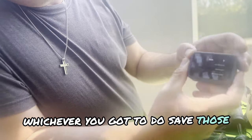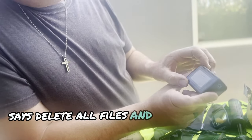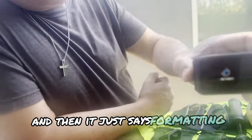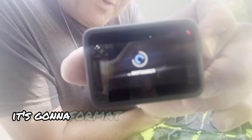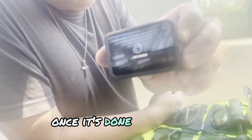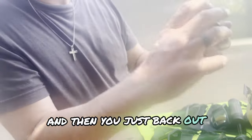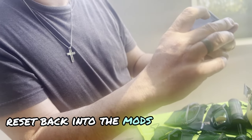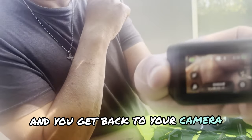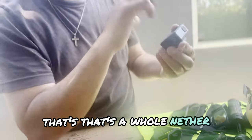Then hit Format SD Card. It says 'Delete all files and reformat your SD card' — yes. Just make sure you've cleared those files first. Then it says 'Formatting' — just like that. It's going to format the card, takes a few minutes, and then you're good to go. Once it's done, it'll go back to the main menu, and you just back out and get back to your camera.